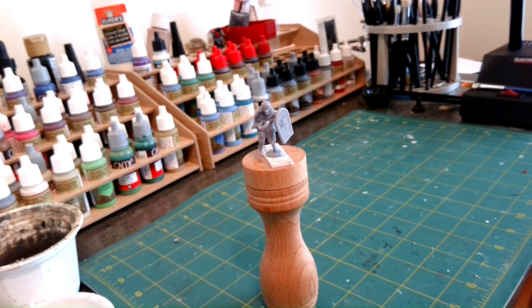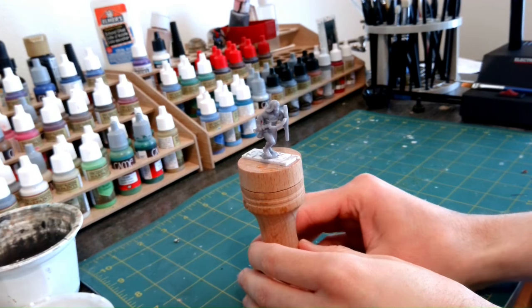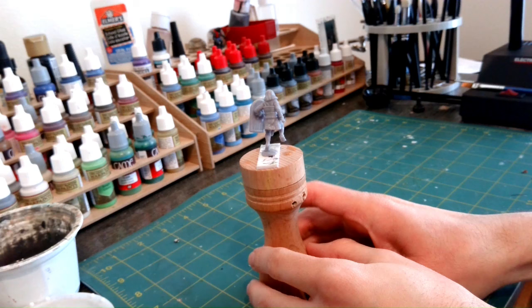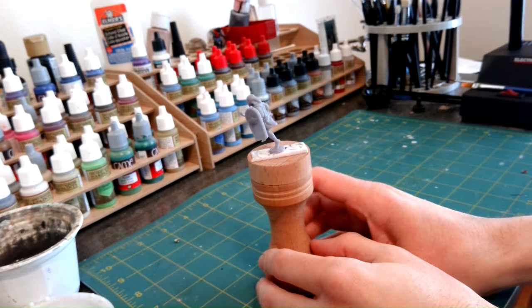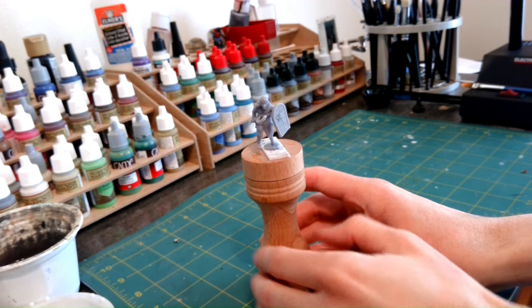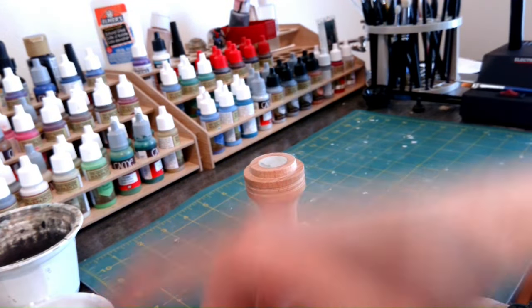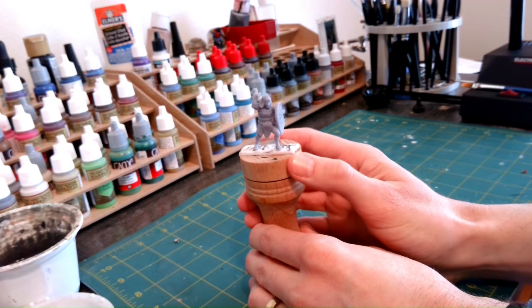I first began by choosing miniatures to paint. One I will paint traditionally with acrylic paints, and the other I will paint with the Army Painter Speed Paint. I want to see what the difference is between these two paint lines. These two minis are from the New Kingdom of Egypt, from the Kadesh Armies of the Ancient Near East set, from Red Copper Miniatures.